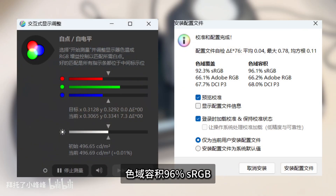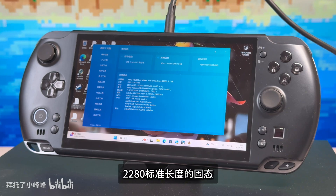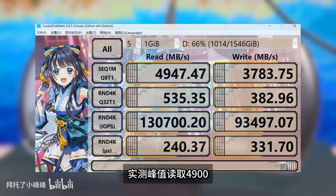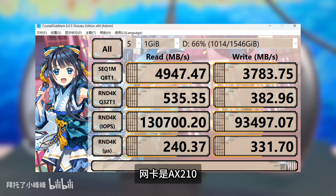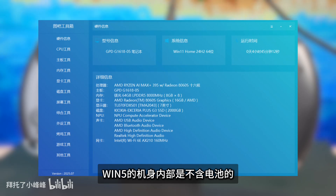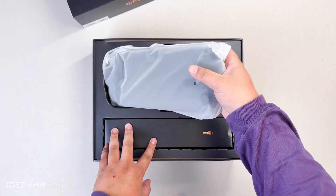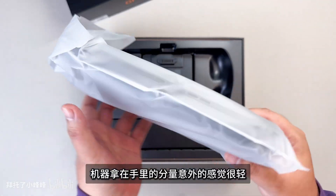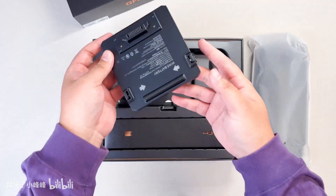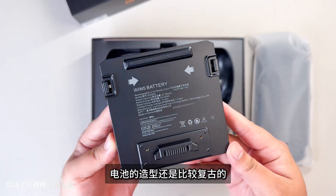The high-end version is equipped with the AMX 395, built on a 4nm Z5 architecture with 16 cores and 32 threads, and a maximum frequency of 5.1GHz. The GPU integrates Radeon 8060S core graphics with 40 DCU specification and RDNA 3.5 architecture.